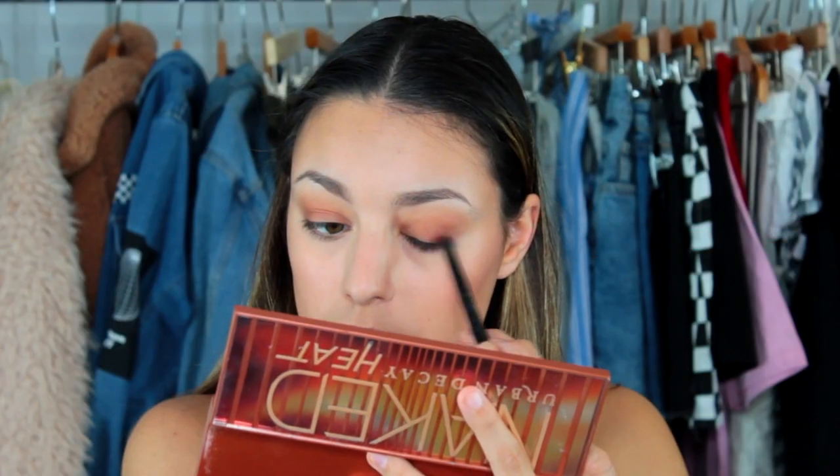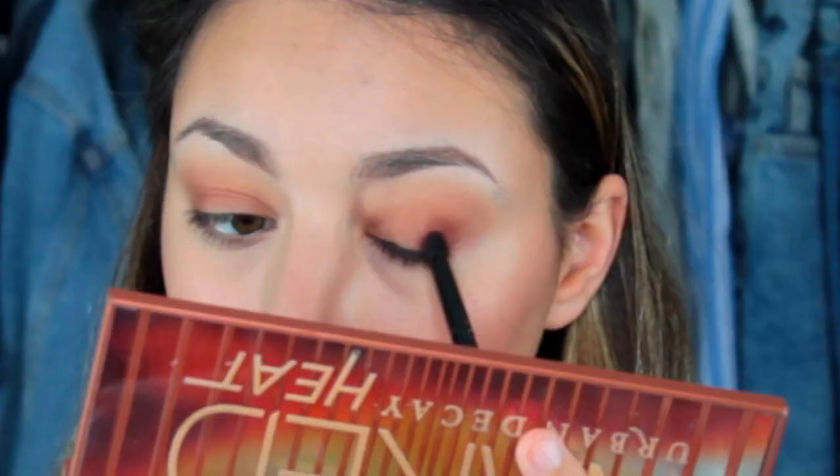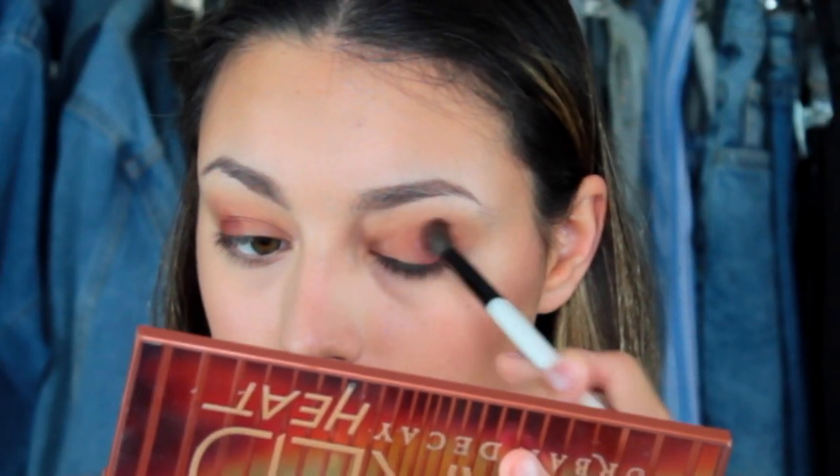Then to deepen it up, I'm taking a smaller eyeshadow brush with the color Cayenne and I'm just putting that on the outer V. What I like to do with darker colors in the outer V is pack it on with a smaller brush, and then go back in with the original blending brush and blend it together with the other colors.